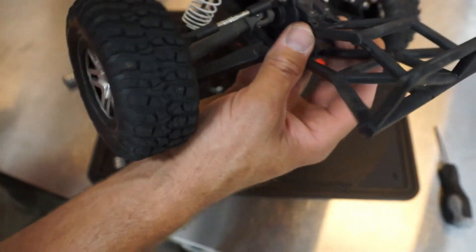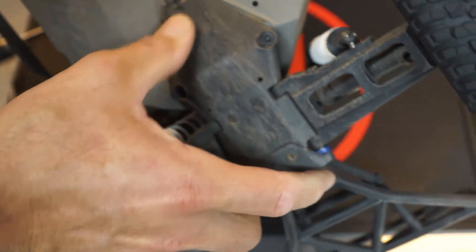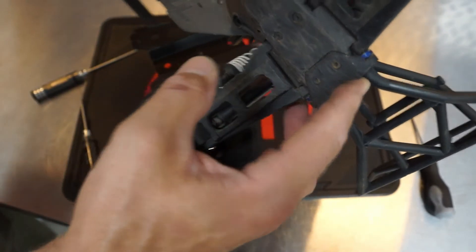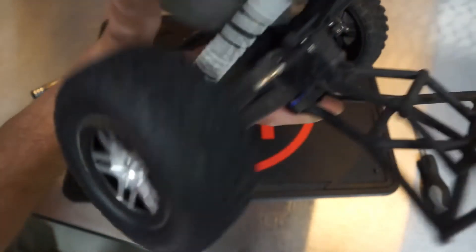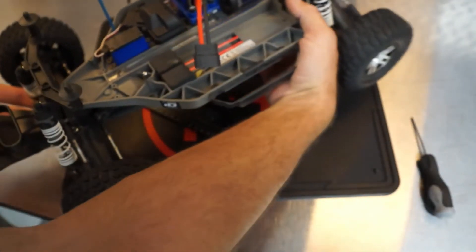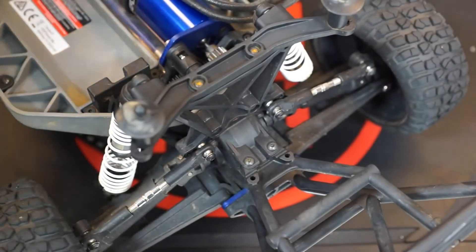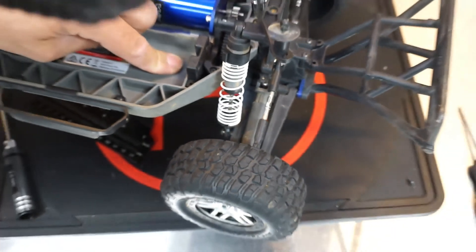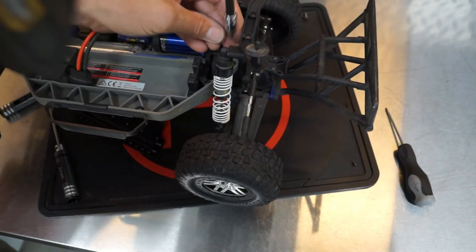We're ready to put the rear end of the truck on. Underneath, the only thing you have to pay attention to is that you get the housing underneath that lip. Then what you usually have to do is just roll this forward or backward just a little bit to get it to engage the rest of the way. Now we'll put our four long screws back in — two in the top, two in the bottom. If you're using a drill, don't over-tighten those; finish them off by hand.